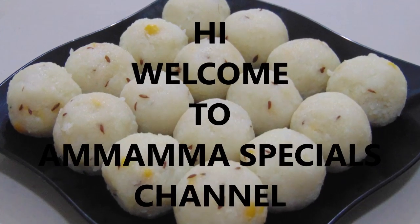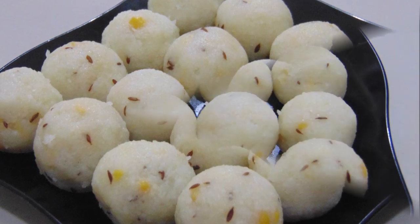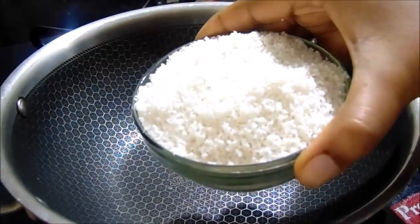Hello Friends! Welcome back to Mamama Specials Channel. Today's video, I am doing BM Rav. It is very easy to do it. You can also try to do it. Now I am going to do it.